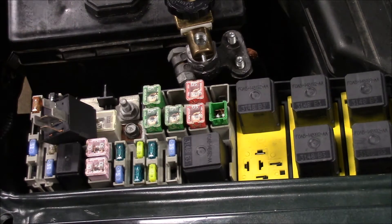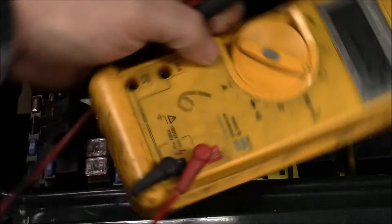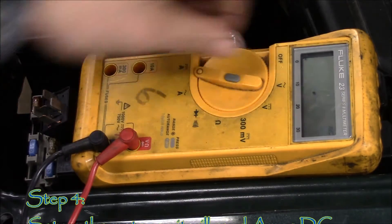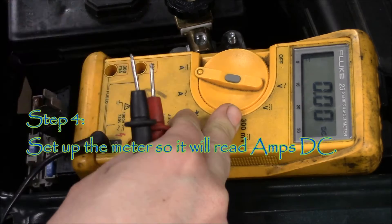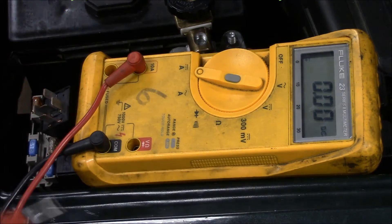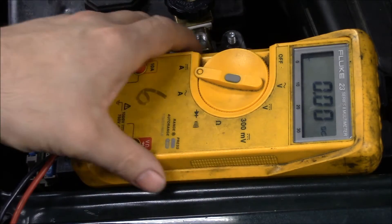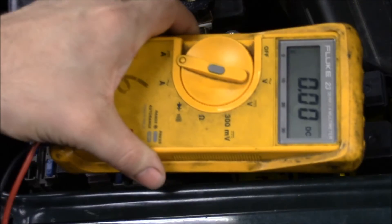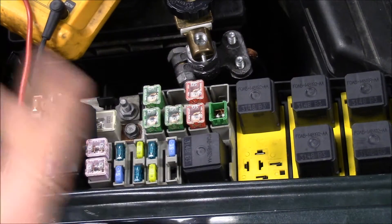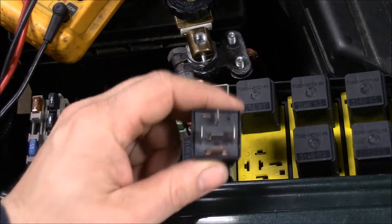Now the next step, we're going to take our meter and change it so that it's going to measure current. I also have another video showing you how to set up meters for different readings, so you can go on my channel and watch those if you need to. Now that we've got our meter set up, the next step is we have to look at our relay.